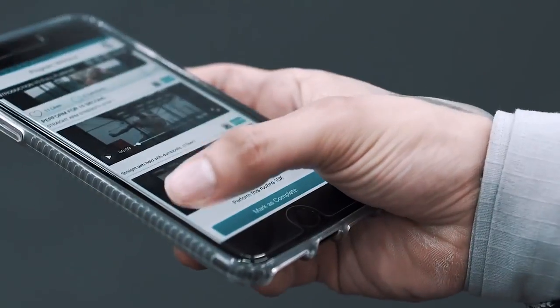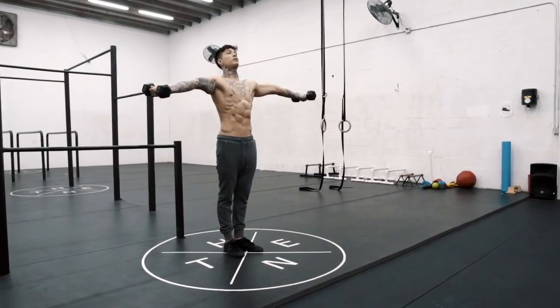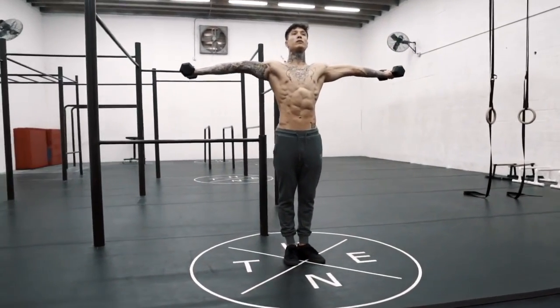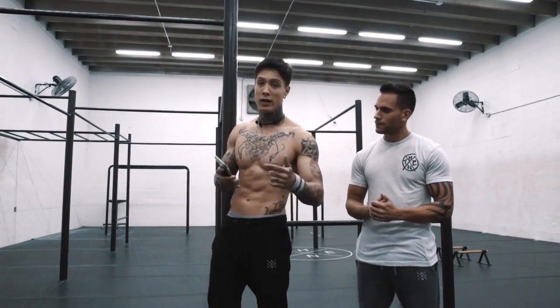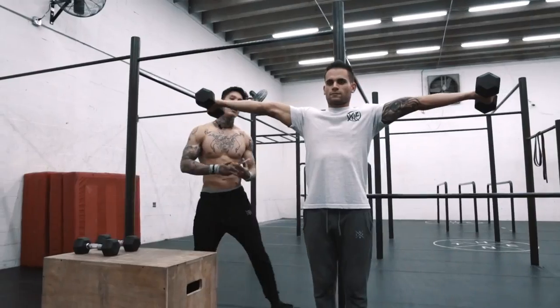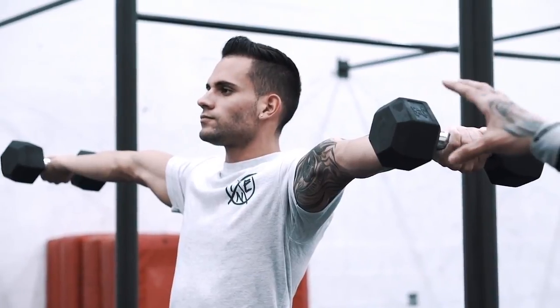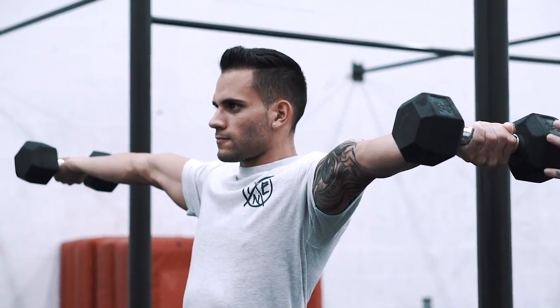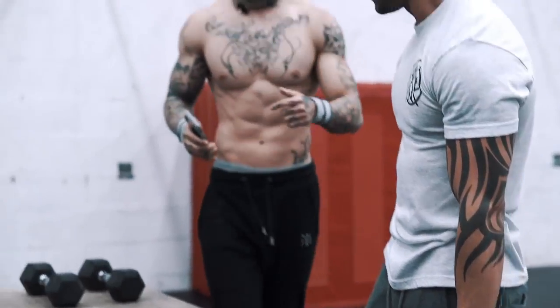The first move in part one, step one, is straight arm hold with dumbbells. You wanna be able to do a straight arm hold with dumbbells for a full 15 seconds before moving on to the next step. Make sure to squeeze your hands and squeeze at the forearm — you'll feel a lot of pressure right in the ditch of your elbow. A comfortable weight to go by is about 15 pounds. When you can do that, you're ready to move on.